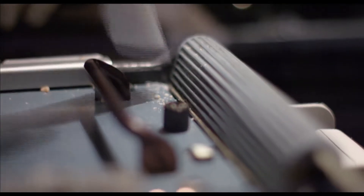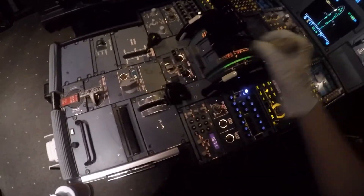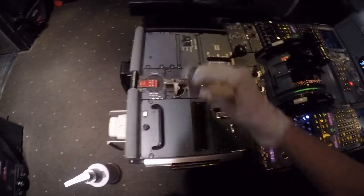Dust, vacuum, and clean all forward control panels and center console. Use a brush to remove crumbs from all the crevices. It's okay to brush around the controls, so don't be nervous. It's important that we get all the small debris from the control panel.